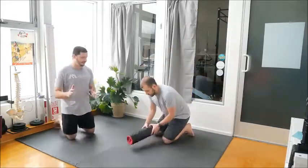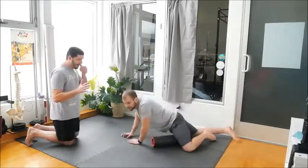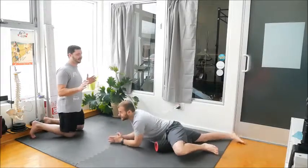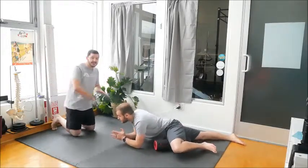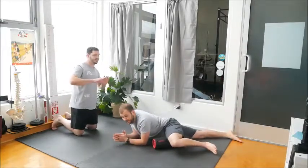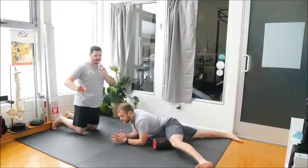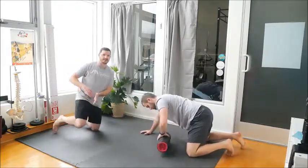We're going to roll the adductors. It's not exactly the most pleasant thing, but we're not looking to dig in or anything like that here. You're going to spend a little bit of time just rolling the inside of your thigh. You can straighten your leg, you can bend your leg, or you can find a hot spot and then straighten and bend your knee. Spend a little bit of time there just to get that inner thigh stretched out.